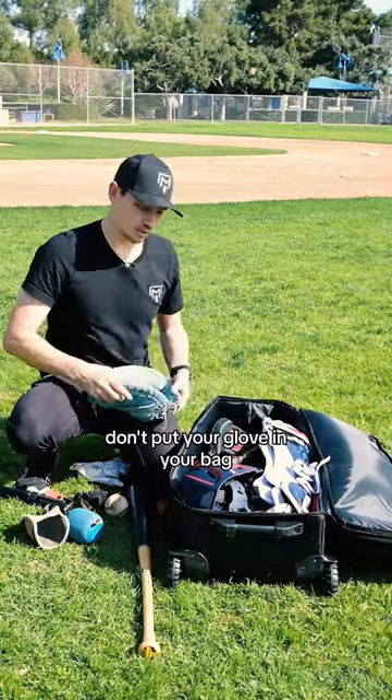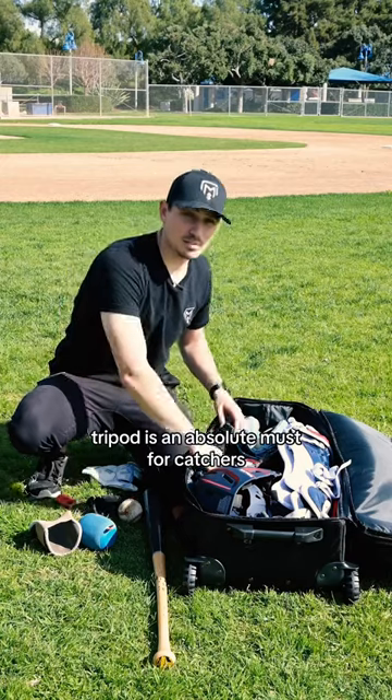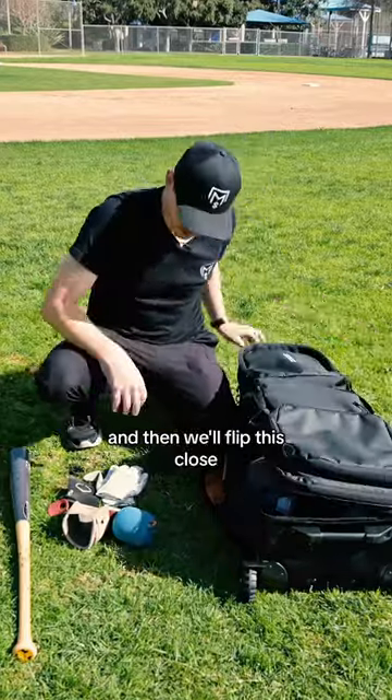Some people are like, don't put your glove in your bag — but if you can keep the pocket open, then you can. A tripod is an absolute must for catchers. And now for all the miscellaneous stuff, we could throw it in here, but that wouldn't be very organized now, would it? And then we'll flip this closed.